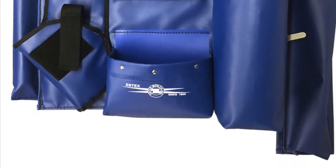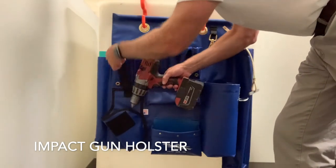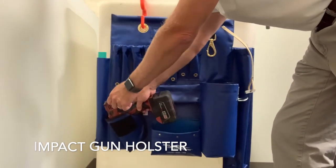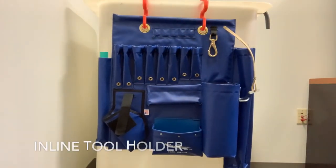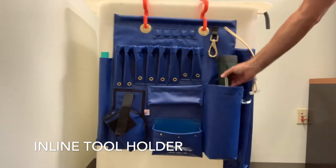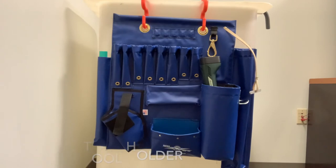We developed a pocket for the impact gun that's battery-operated — it was a holster-style, slide in here. We developed a cylinder pocket for the inline tools, so you can put a cutter or crimper inside of it.